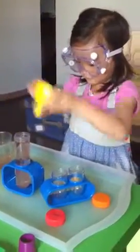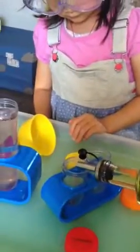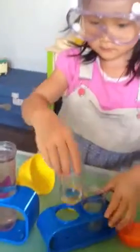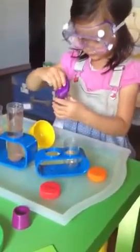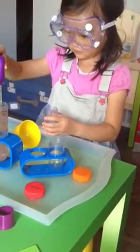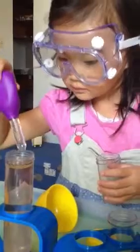Now take the funnel off. I'm going to give you some oil — let's put some oil. You need 10 drops of oil, use your dropper. Is that 10 drops? Oh, look. What do you see? Bubbles. Is it bubbles? How come it doesn't mix? How come it doesn't go down?